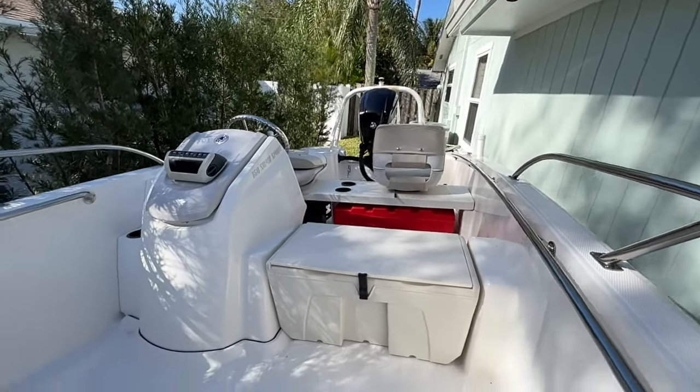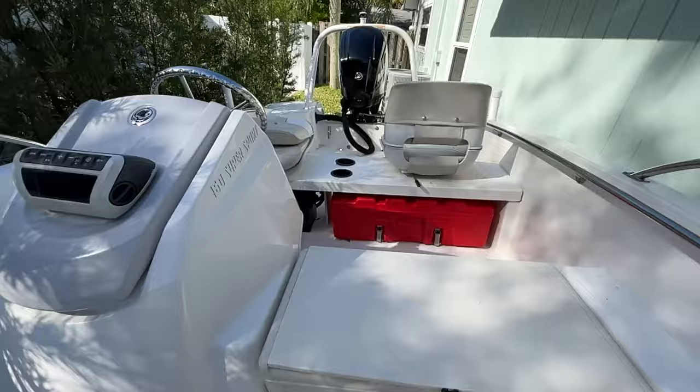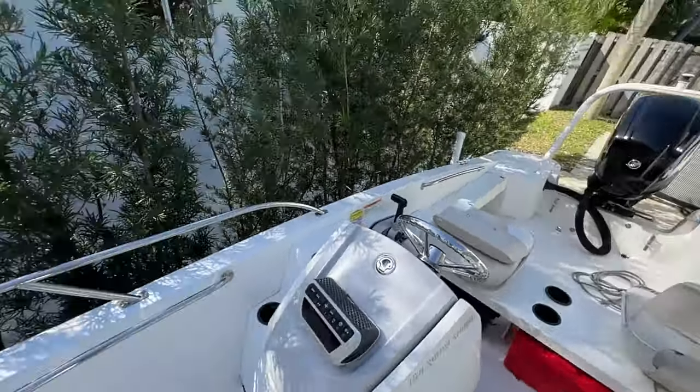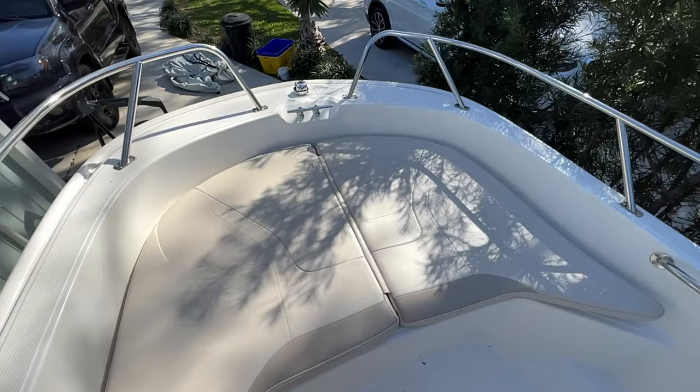It's super easy to maintain — no carpeting. Just pull the boat out of the water at the end of the day, hose it off, throw the cover on it. Super easy way to enjoy boating here in Florida.